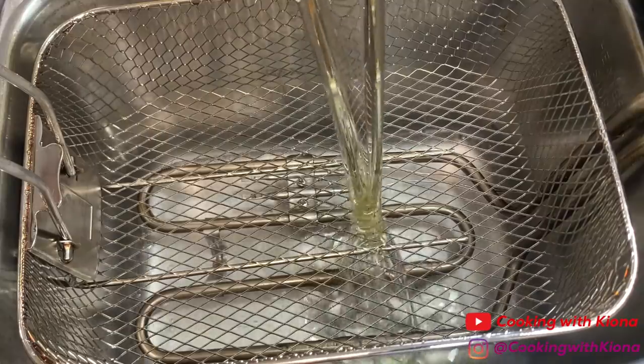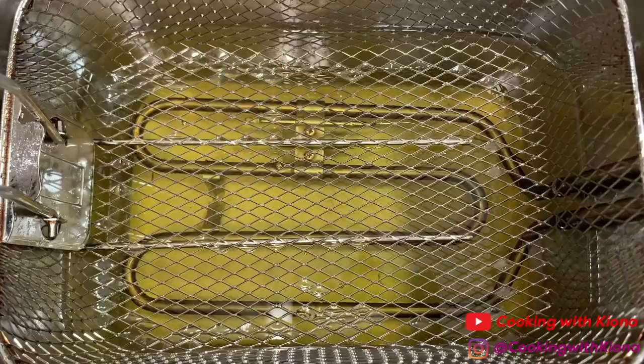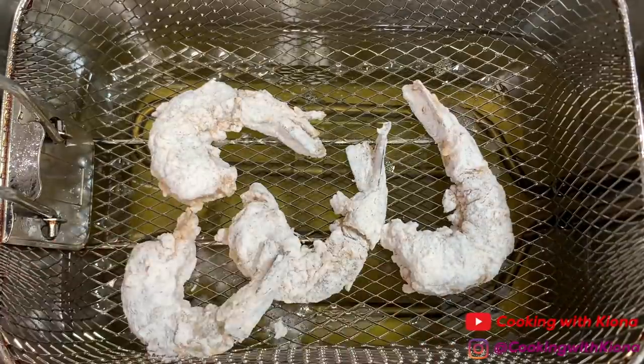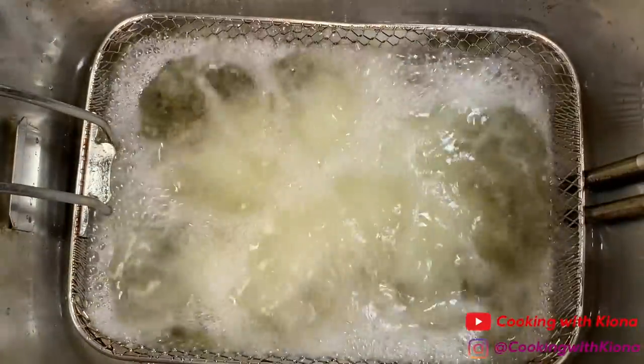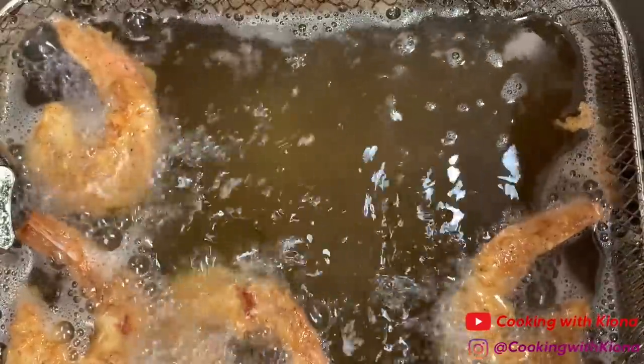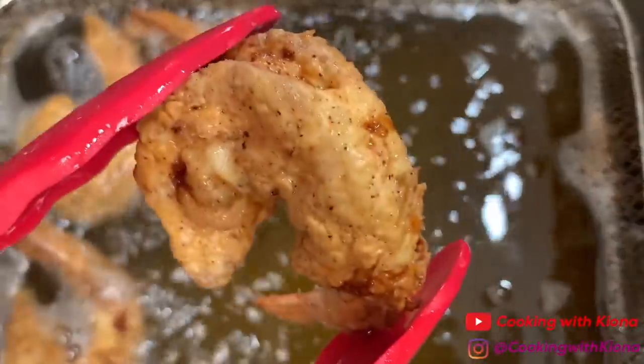Fill a pot or a deep fryer with vegetable oil. Then heat it up to 350–375 degrees. Fry your shrimp for about 2–3 minutes or until crispy and golden brown. When your shrimp have finished cooking, take them out of the pot or fryer and place them on a wire rack or a paper towel covered plate.